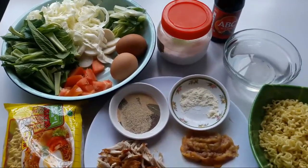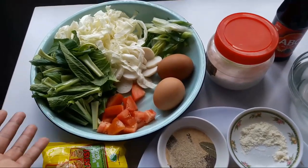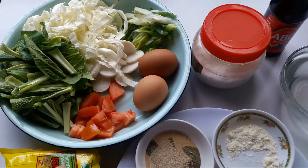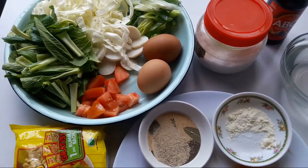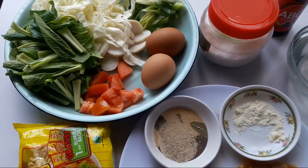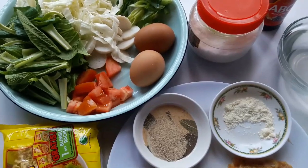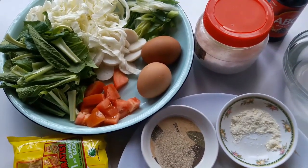Nah disini aku udah siapkan semua bahannya. Disini aku mau pakai tomat, ada caisim, ada sayur kol, ada daun bawang, ada bakso sapi dan juga telur. Kalau teman-teman mau pakai bakso sapi juga boleh, kalau mau pakai udang, sosis juga boleh. Aku mau pakai bakso ikan karena aku nggak suka bakso sapi dan aku nggak pakai udang karena aku nggak suka makan udang.